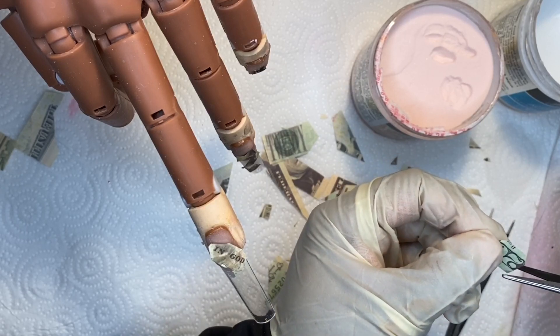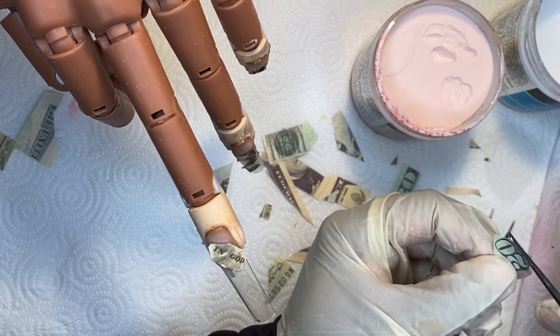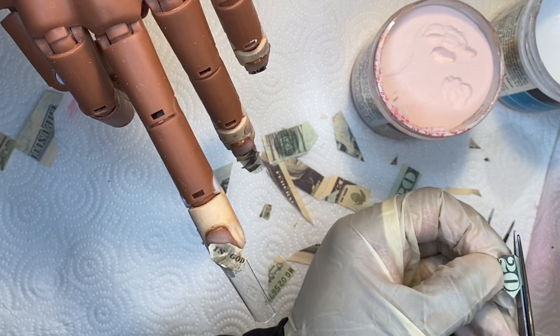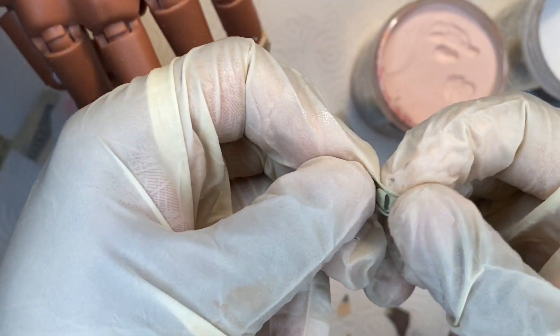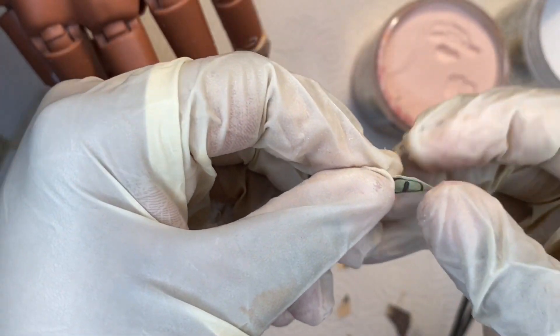Just make sure when you are adding these to the nails that you're cutting it — I didn't want it to have a straight shape so I was just cutting off the sides and angling it the way that I wanted it to be on the nail, and cutting off a lot more of that excess money that I didn't want on the nail.